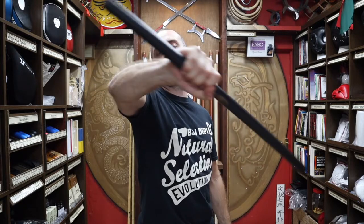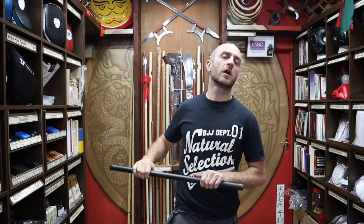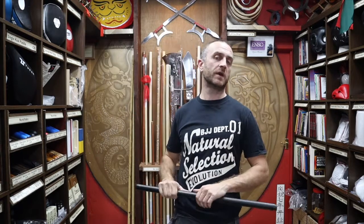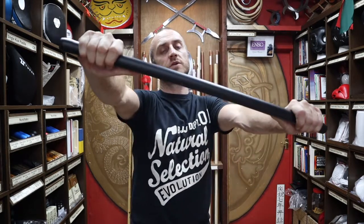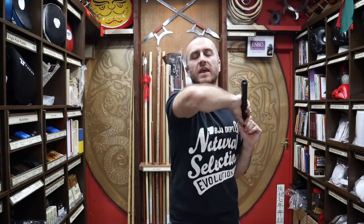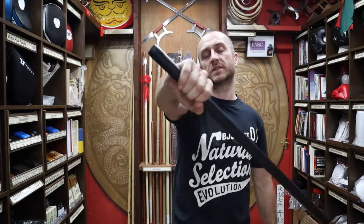In this video I'm going to be talking all about the foam screamer stick we have for sale at Enzo Martial Arts. I'm going to be talking about why you'd want to buy one of these over the other screamer sticks we have for sale, what styles would use it, give you all the dimensions and weights, and at the end I'm going to put together a short montage of people training with screamer sticks.